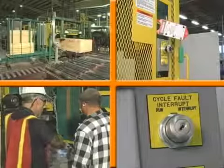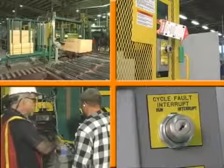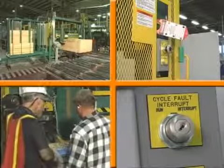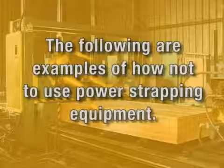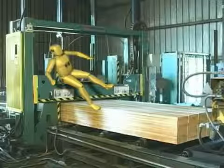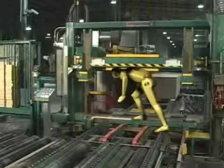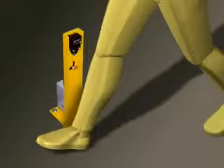Now that you know how to safely operate and service your SIGNODE compression strapping system, the following are some common misuses of the equipment that can cause serious injuries. Never ride the platen. Never walk on conveyors or under the platen when the power is on. Never walk in front of the photo eyes when the machine is in AUTOMATIC mode. The strapping system will react as if you were a lumber load and begin the strapping cycle.